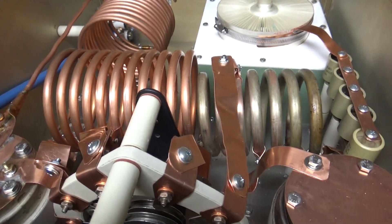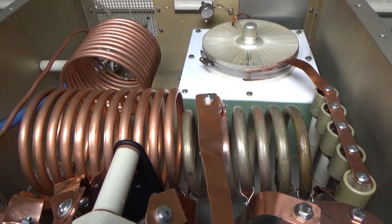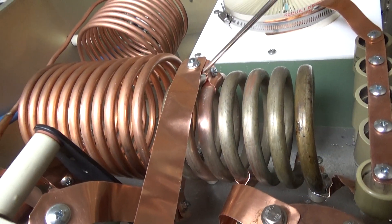The coil has been tapped, 160 through 15. I just want to do a quick video on this. I still need to solder all of the connections.